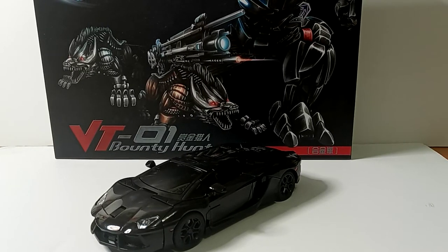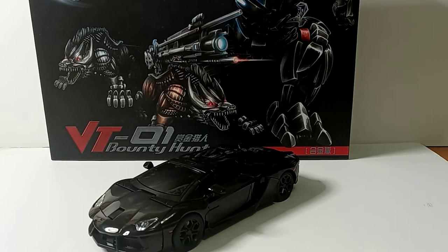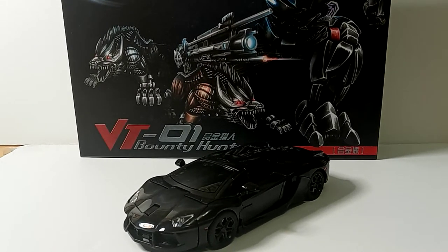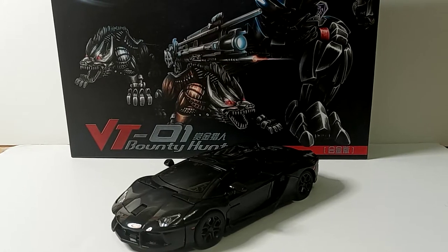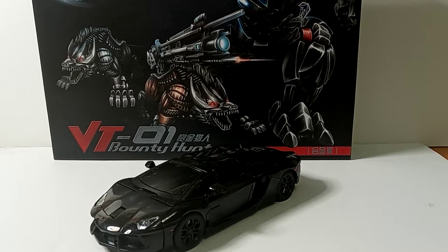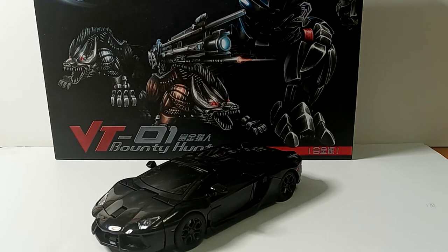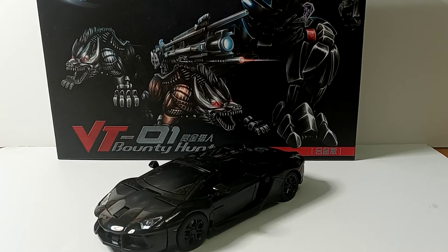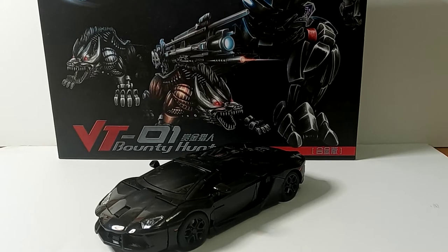Hey guys, welcome back to the channel, Beninator13 here, back again with another video. For today's review, this morning I posted a 3-second video clip on VT01 Perukil standing above Deceased Challenger — that's all for good purpose, just to get the hype up for tonight's review. Well, it's not really tonight, it's more like 2 or 3 o'clock my time. So without further ado, please like the video, subscribe, comment, and turn on that little bell — make it go ding.